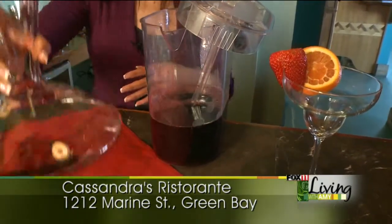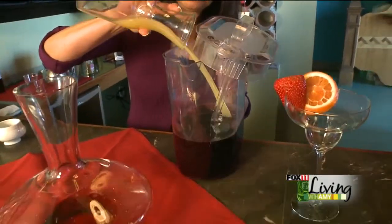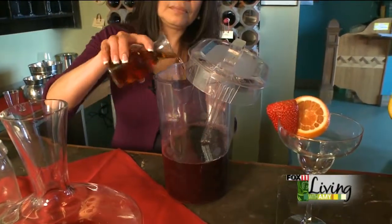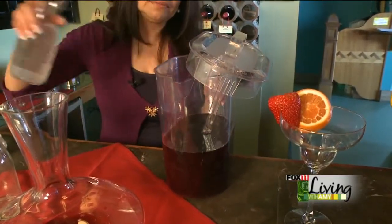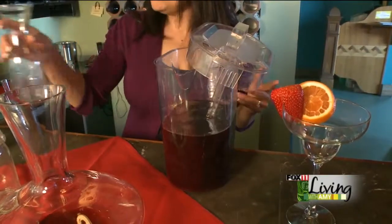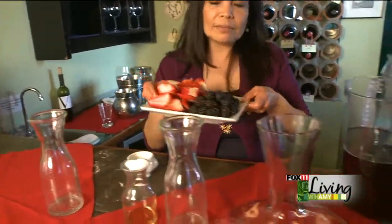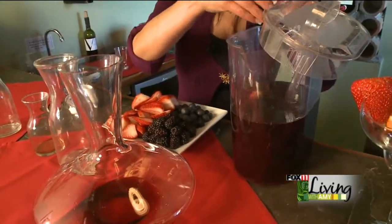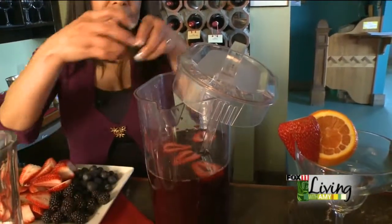After that, we add orange brandy, soda, clove, and fruit. When you add fruit, you can put whatever fruit you have at home or in season. You can add peach, berries, blackberries, all berries.